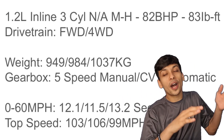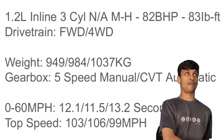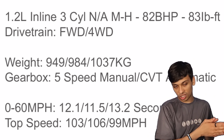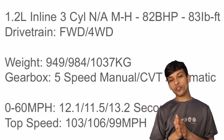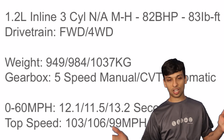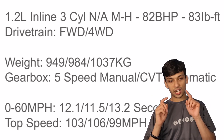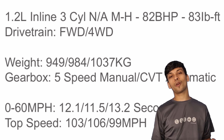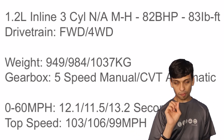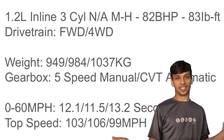When it comes to performance, as I mentioned regarding that little badge on the rear — it's basically a mild hybrid. It has a 1.2 litre inline three-cylinder naturally aspirated engine. The facelifted version of the previous generation had a 1.2 litre mild hybrid, but that was a four-cylinder; this one is a three-cylinder. Either way, it produces 82 horsepower and 83 pound-feet of torque. It's front-wheel drive or you can get it as four-wheel drive, known as the All Grip. Weight for the front-wheel-drive five-speed manual is 949 kg; the front-wheel-drive CVT automatic is 984 kg; and the four-wheel-drive manual is 1,037 kg. If you get a CVT, it will moan under acceleration as it's being pushed to the red line — to some people it matters, to some it doesn't.